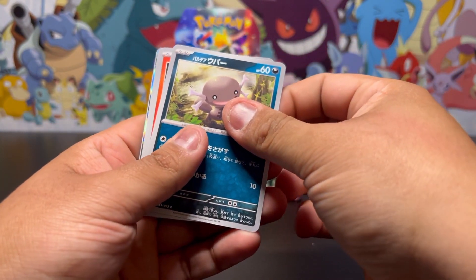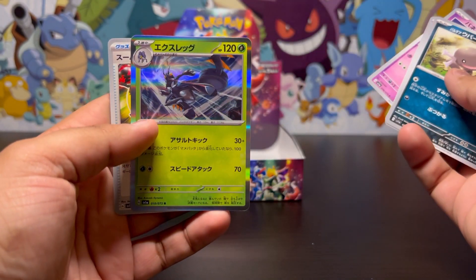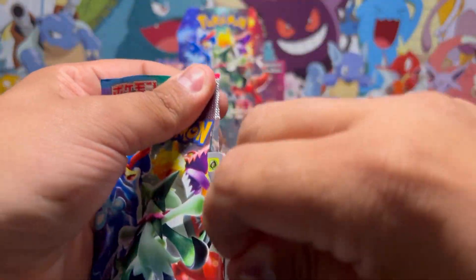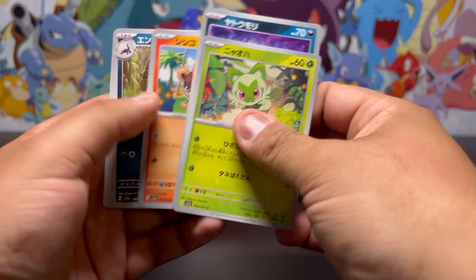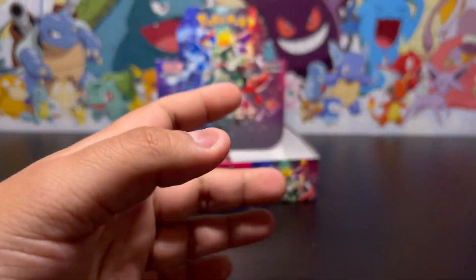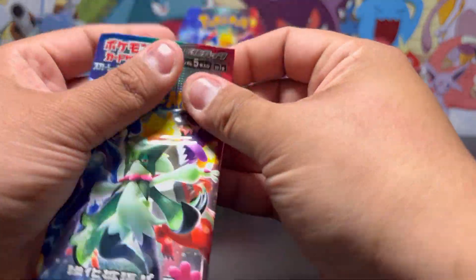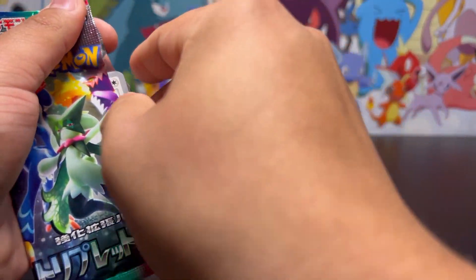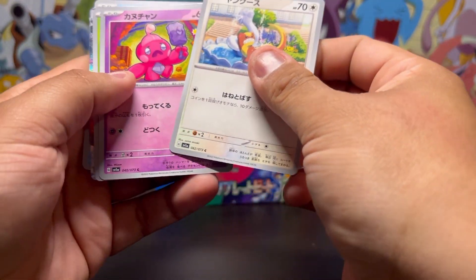I see something back there — that's just a regular holo. Dang it. Next pack, let's see what we get. Maybe I was wrong, maybe I was a pack too early — and nope, still nothing. Getting close to the end. Will the secret rare show up? Will I even get a secret rare?